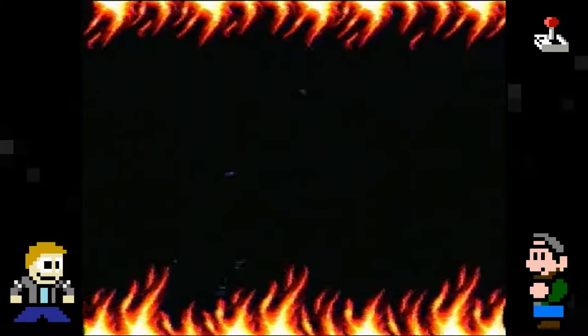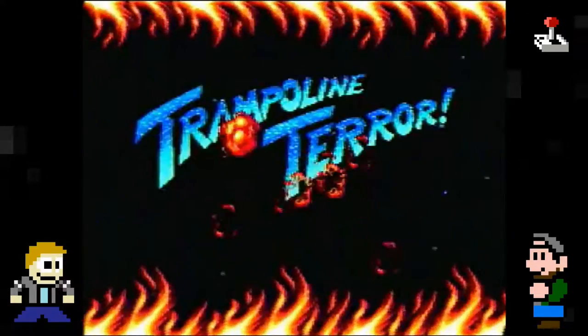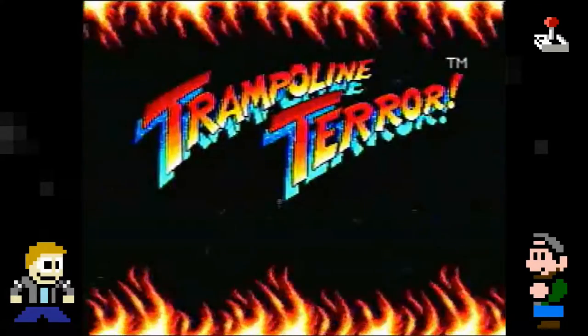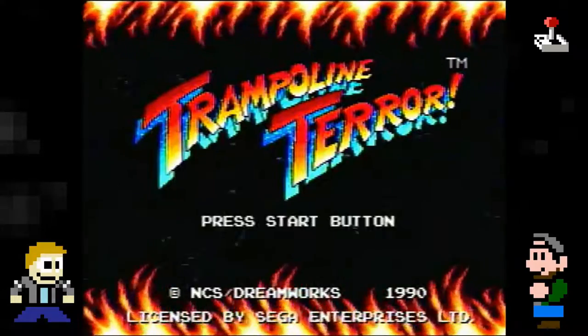I'm PJ Weston, I'm Evan Hatton, and we are playing Trampoline Terror. I've played this a bunch — I had this since I was a kid. I just heard of this game recently when you said 'do you want to play Trampoline Terror' and I said yes.